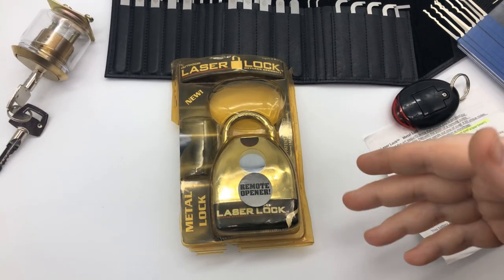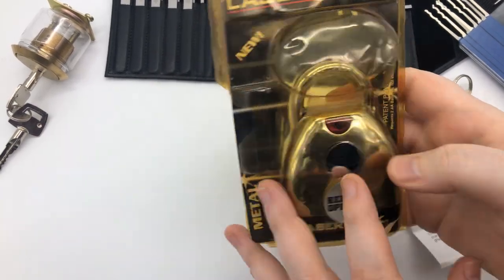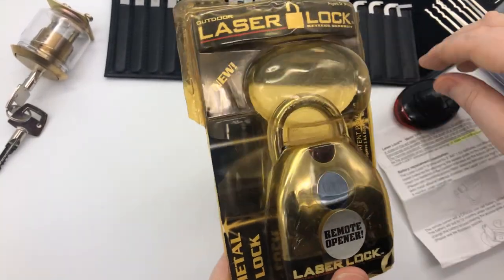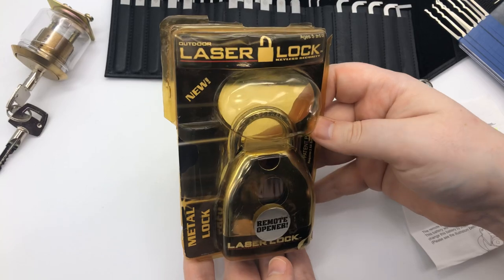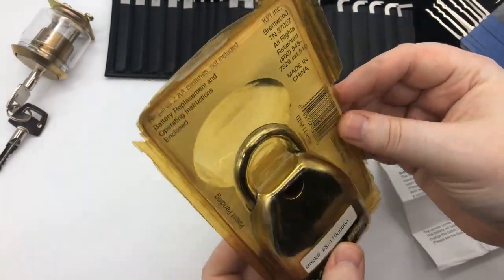So this is a laser lock — it's exactly what it sounds like. You open it up remotely. This is not to be confused with a Bluetooth lock that you would see today that you could open with your cell phone. This does have a remote control here. This is the package it came in — it came in an eBay bundle, I think. That's how I got it.